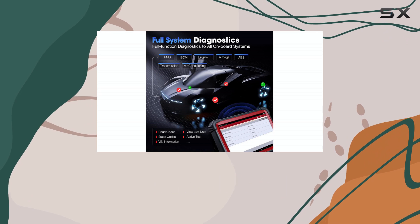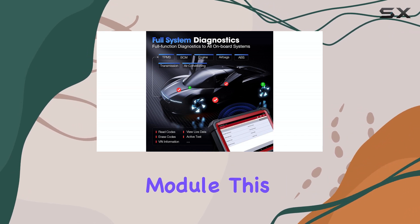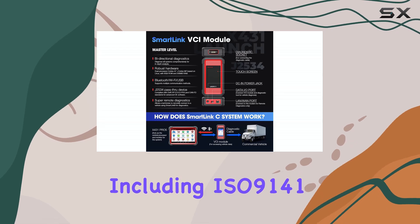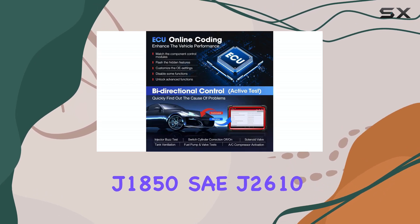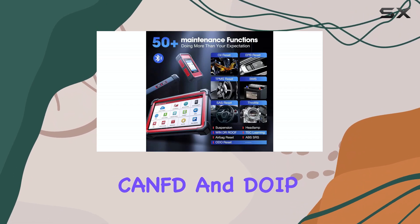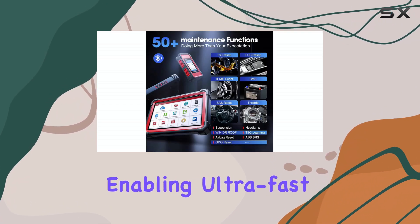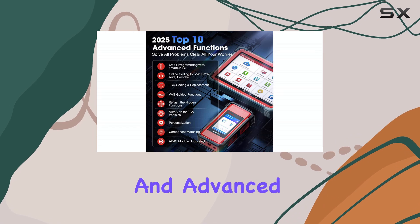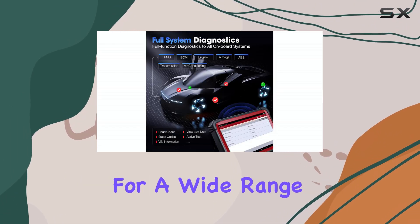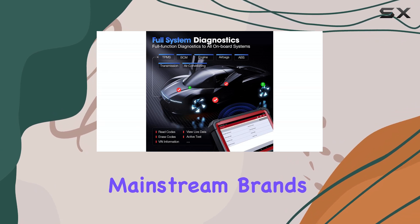Equipped with a powerful SmartLink C module, this device supports the latest protocols including ISO 9141, J1850, SAE J2610, CNFD, and DOIP, enabling ultra-fast data transmission and advanced OEM J2534 reprogramming for a wide range of luxury and mainstream brands.